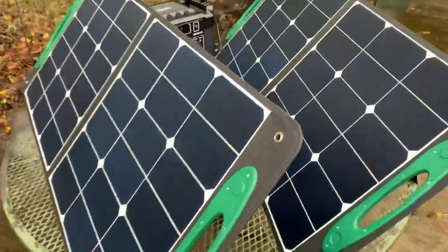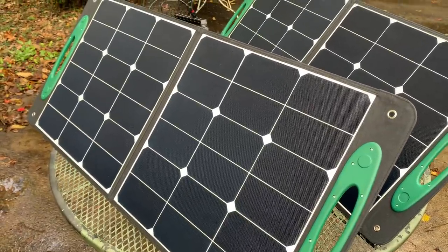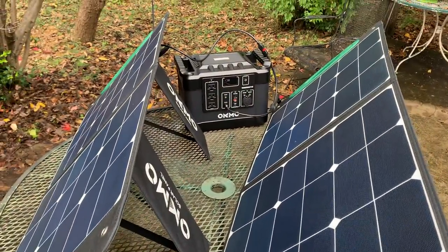I actually paid for this — I'm not getting kickbacks, no affiliate links. I've never posted an affiliate link. I did a lot of research picking out the best power station. It's better than the Jackery — I think it's roughly about 18 amp hours more power.